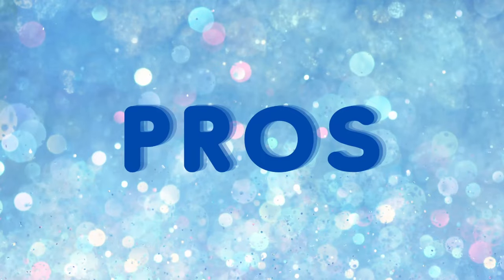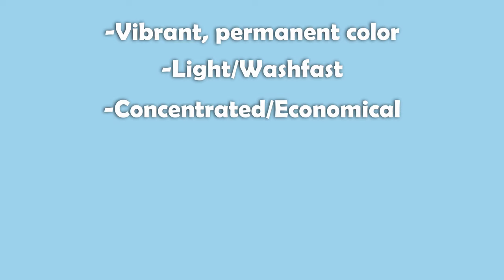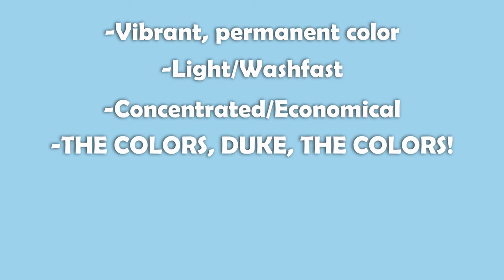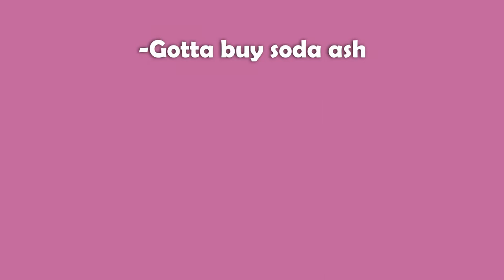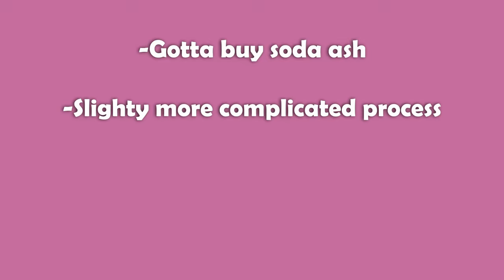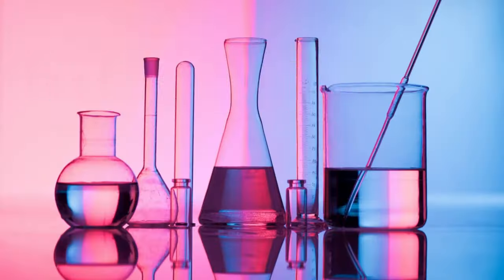Pros and cons. Pros: vibrant, permanent color; light and wash fast; concentrated and economical; huge array of color choices; uses lukewarm water; large batches can be done in the washer. Cons: have to purchase additional but low-cost fixatives; more complicated but not difficult process; dye bath deteriorates after a set period of time; uses a lot of water.